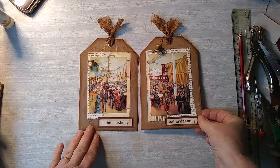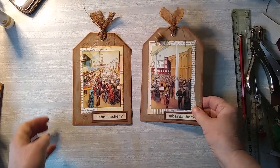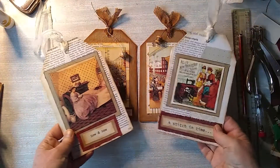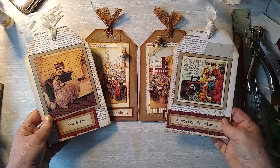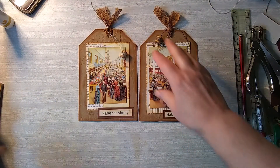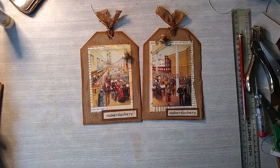Well I think they're finished — although you can never say that with junk journaling. They look quite a statement. I think they'll be really nice in the sewing journal. I wanted them to be a complete contrast from the ones we did last week, and I think as you can see they're quite opposite really with the colours and things, the backgrounds at least. I hope you enjoyed that. If you did please press the subscribe button and come back and see us next time. Thanks for joining us. Bye for now.